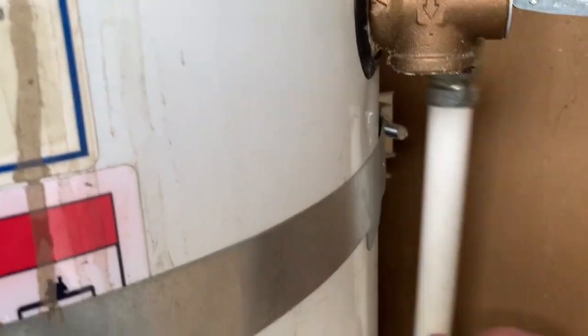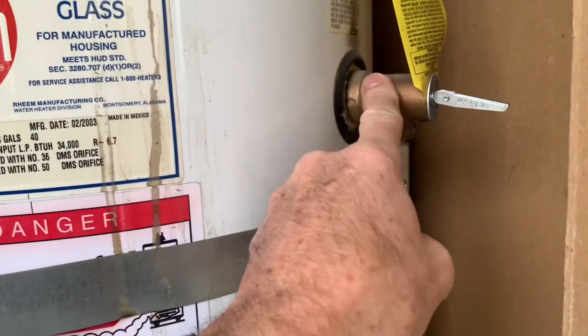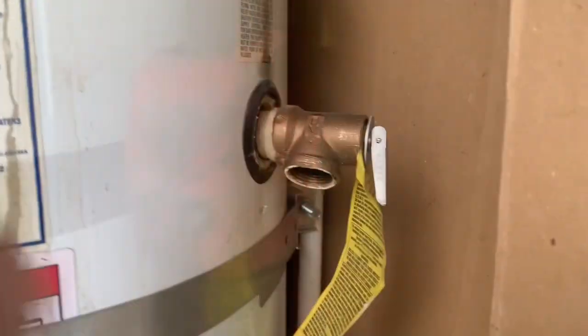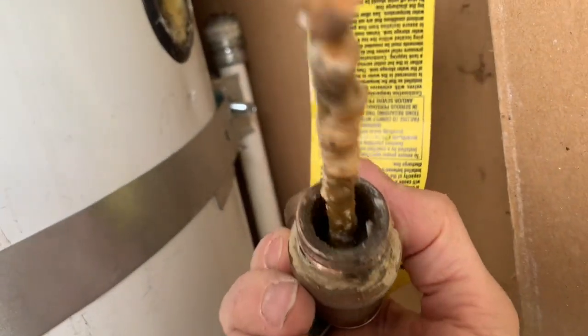Once the overflow pipe is off, we can hear the gurgle — that means we're still pulling air in up here as it drains. Down at the bottom, let's see if we can start to loosen this up; throw a big wrench on it. Now we can spin this out of here. Oh, look at the corrosion on that — no wonder it wasn't sealing well.